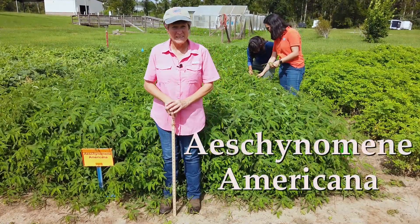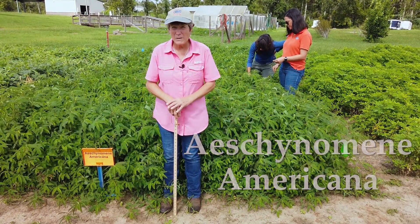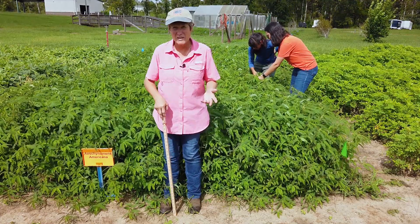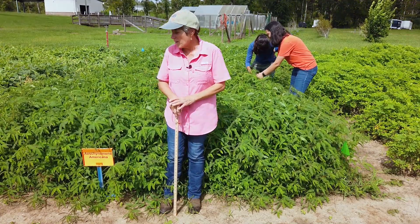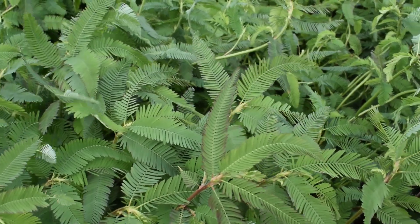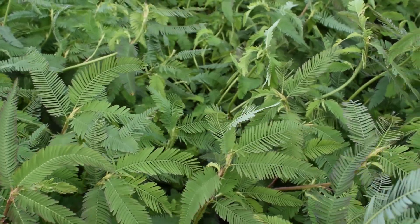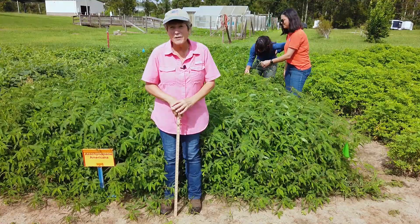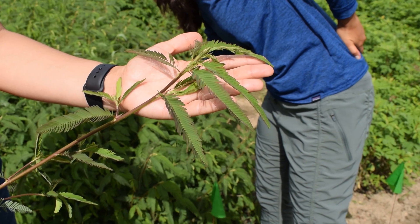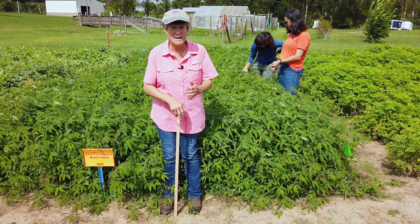This is Aeschynomene Americana — probably my favorite summer legume that's an annual. It has been very popular in South Florida for many years. It's commonly called joint vetch or sometimes deer vetch, which gives you an idea of how successful it can be in a food plot. It is a very good summer legume well adapted throughout the state of Florida. I used to think of it as more of a southern type legume, but I've seen it growing four, five, six feet tall in Jefferson County, Florida. It's very ferny looking, and if you touch it, it'll close its leaves like a sensitive plant. It is very high protein, excellent for wildlife, and can be cut for hay or haylage depending on how you manage it.